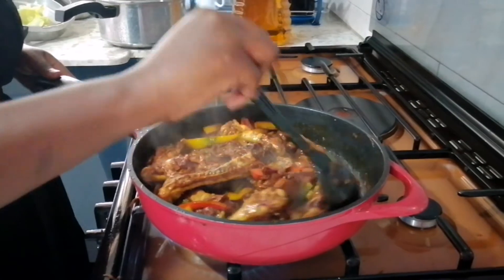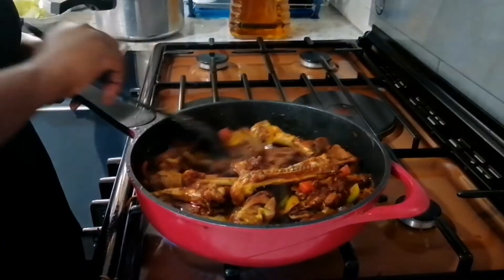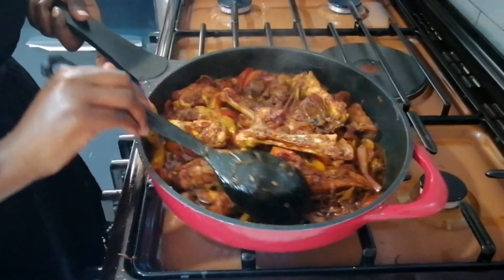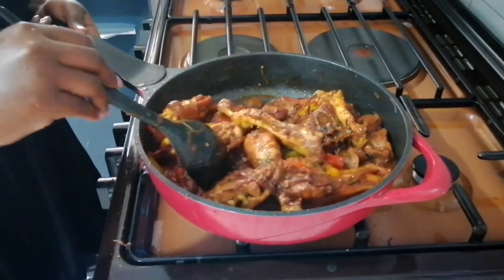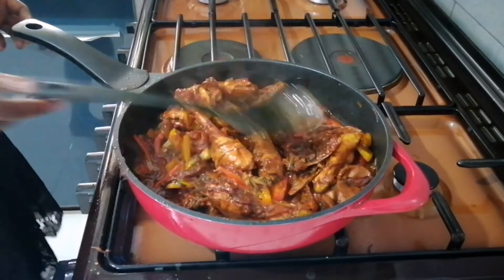So guys, this is 5 minutes later after my last stir. And you can see it has a thick soup — not much of it. And yeah, like I said, it's that simple. As usual, we drop mic.